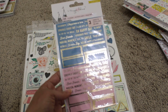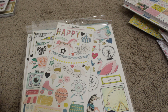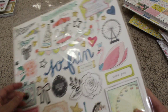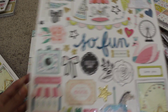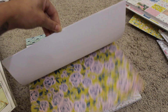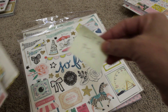I have these clear stickers — three sheets — with alphas and words and things. I have the cardstock stickers — really pretty collection. I have two of the chipboard for the Carousel and the 12x12. I've cut into the 12x12, so all the scraps will be in there, but as you can see I barely touched it. This is lot number three, and I'm asking for $56 shipped.